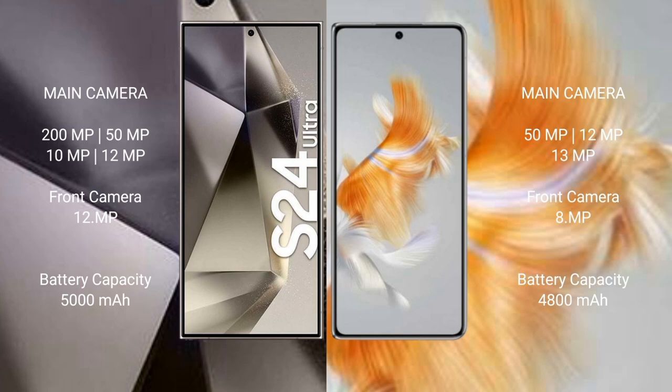The Samsung Galaxy S24 Ultra has a 5000mAh battery with 45W fast charging support. The Huawei Mate X3 has a 4800mAh battery.